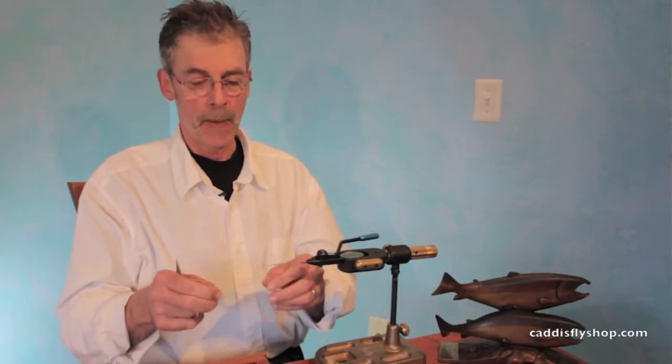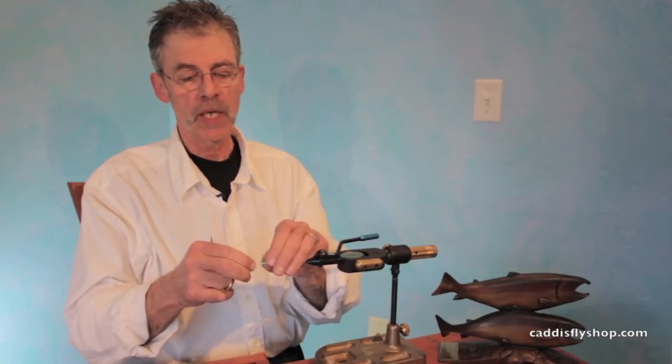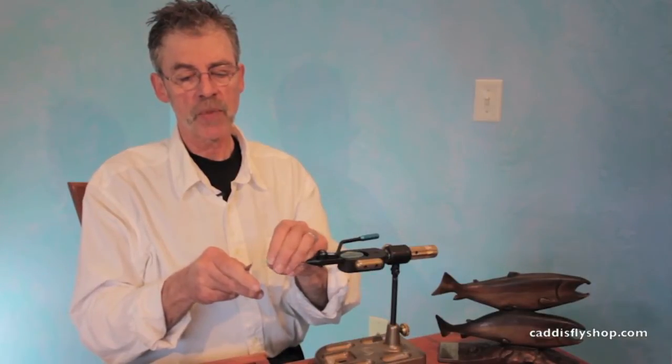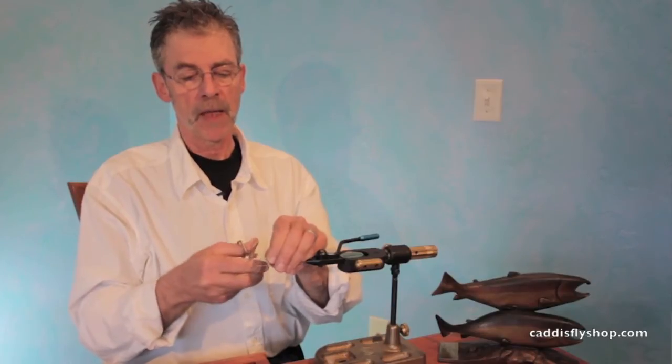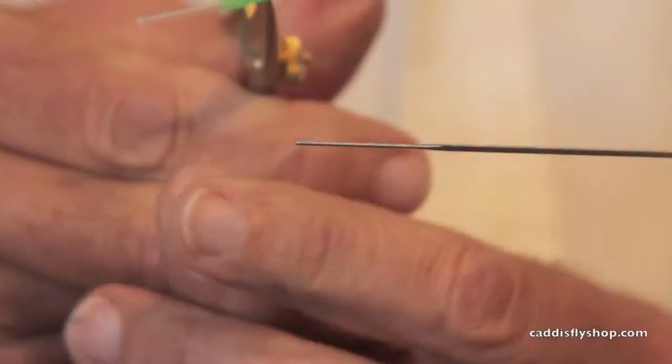Hey, this is Jay Nicholas for the Oregon Fly Fishing Blog. We are going to tie a tube — I'm going to direct your attention down here — a tube McKinsey Special Emerger. This is our small flex needle, this is a small classic tube, a pre-burnished small hook guide, but it's a little bit longer than I like, so I'm going to trim that.